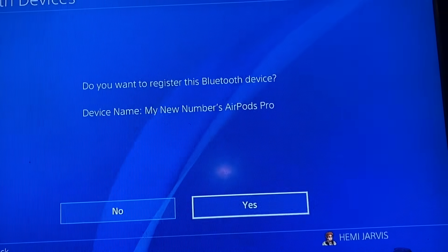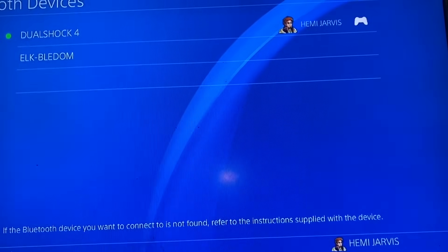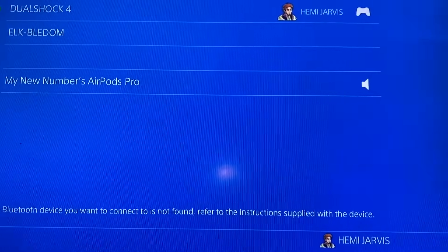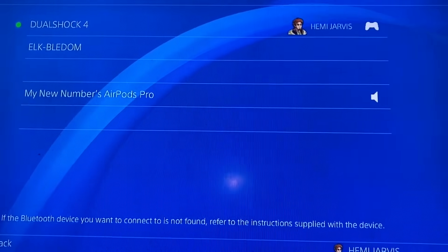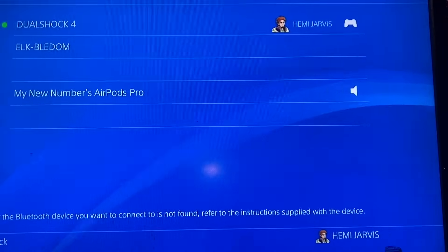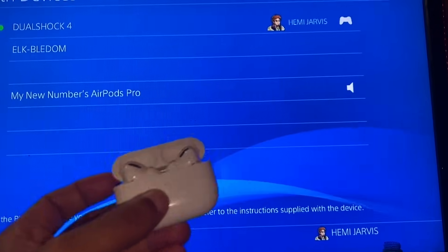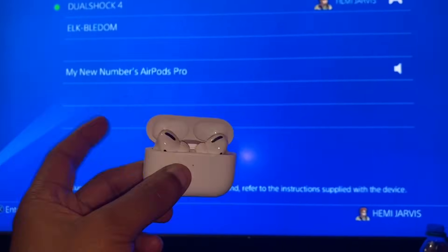It asked to register the Bluetooth device, but for some reason it's not letting me connect. It seems PlayStation doesn't support AirPods directly. So I'm going to put a link in the description to an adapter that allows you to connect your AirPods to your PlayStation — you may have to purchase that piece.